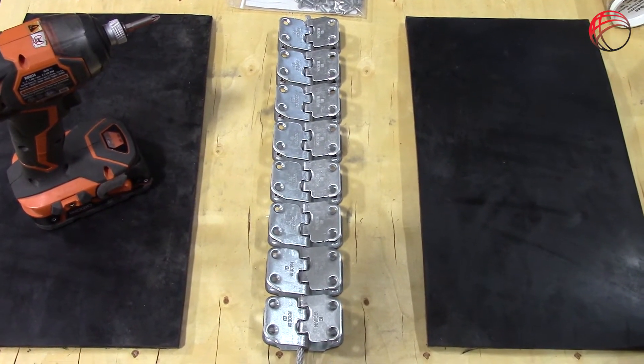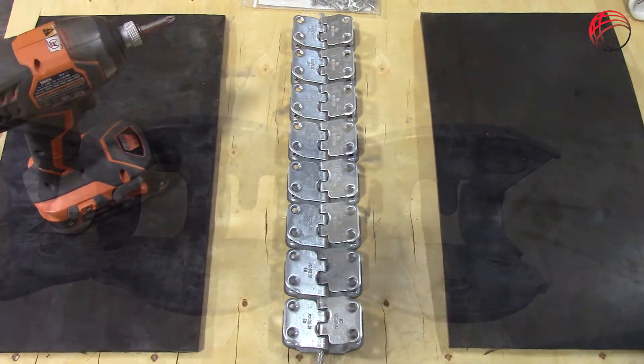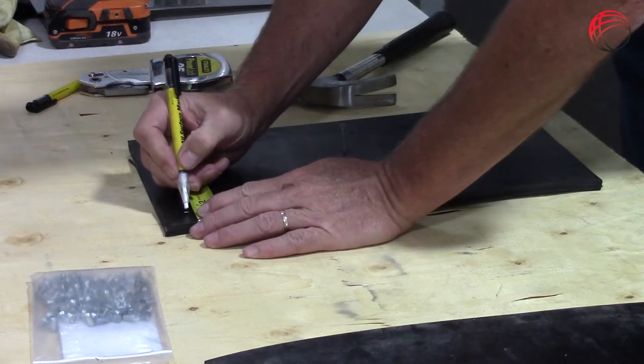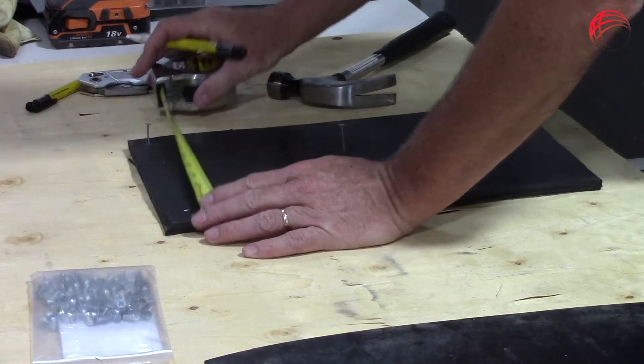Here we have already ensured that both ends of the belt have been squared and are ready for installing the MS-45 fastener. I have taken the measurements from the belt stop of the fastener to the edge of the fastener. This gives me the area that will be skived.